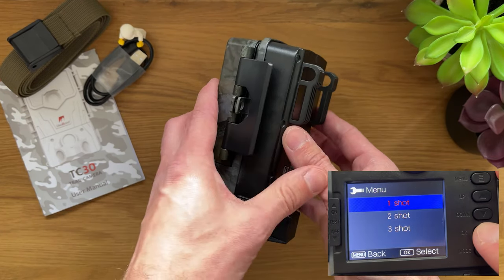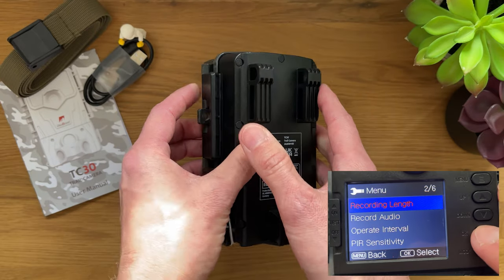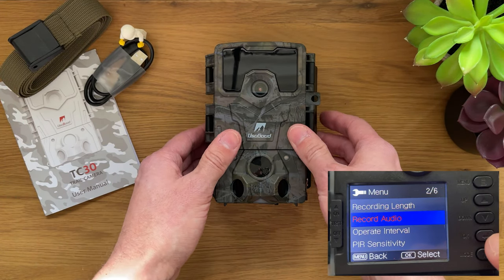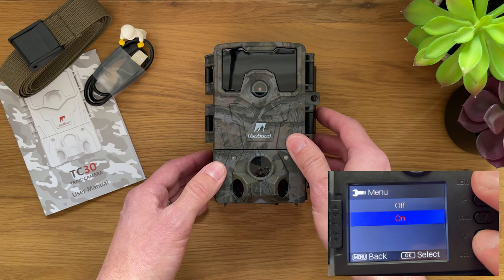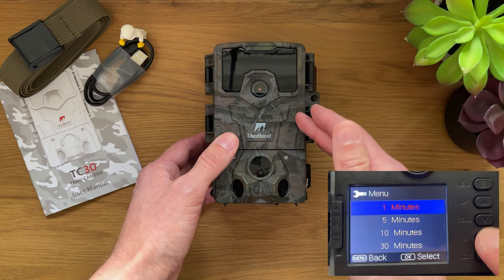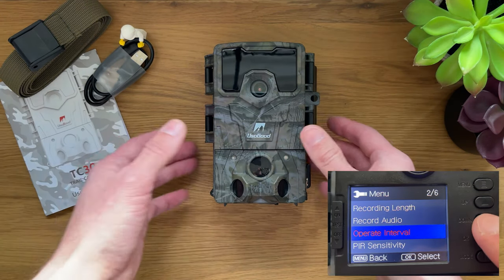It's very sturdy and I've been leaving it in very rainy and windy conditions, attached to a tree branch or tree stem, leaving it low to the ground very near the animals. I even had footage where foxes were poking at the camera. Nothing really happened to it.